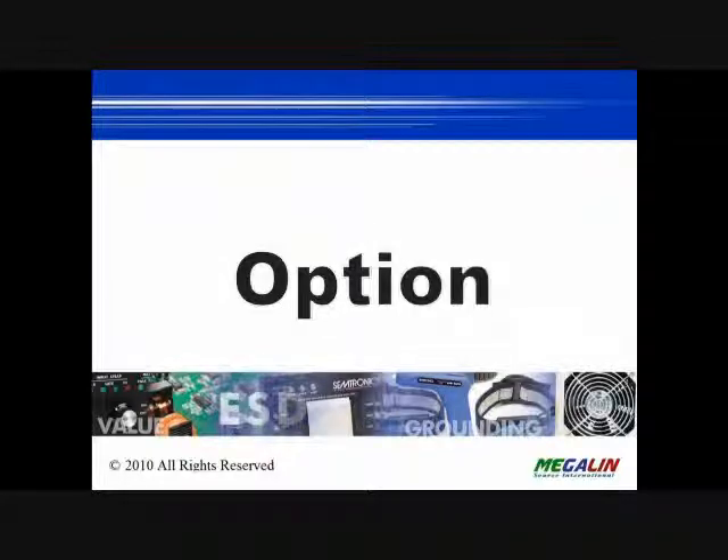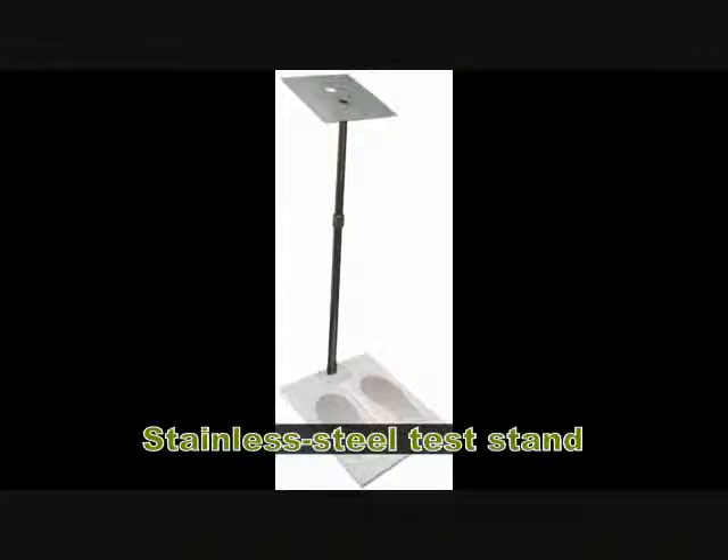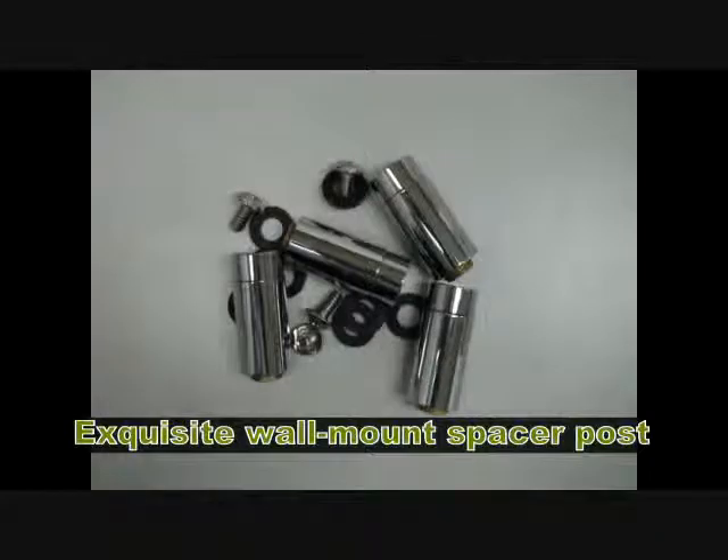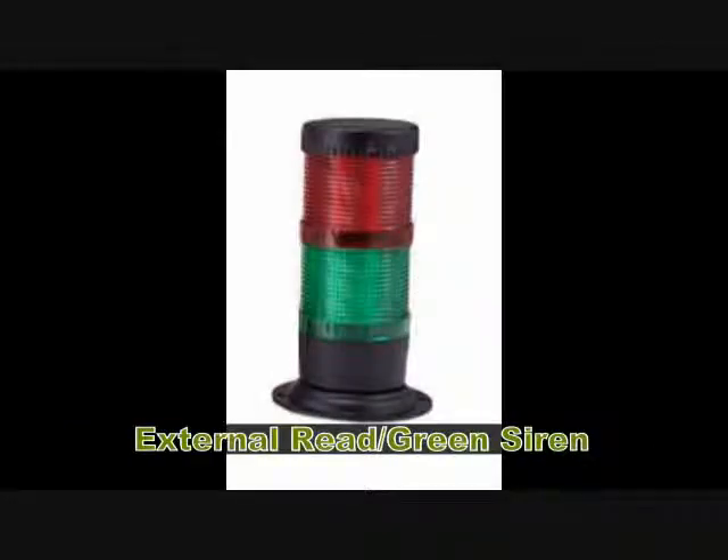Optional accessories include a stainless steel test stand, a GZ100 dedicated calibrator, an aluminum spacer post, and an external red-green siren.